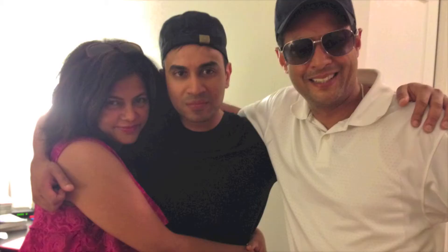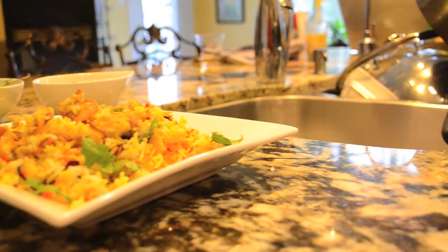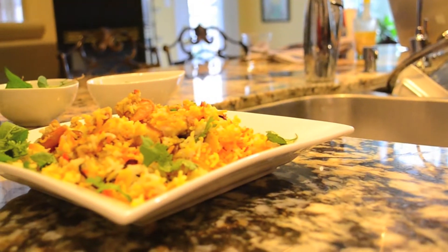Hi everyone and welcome to another episode of Cravings Blog. I'm Karen Ahmed and I just got home from a long day at work and found out that a friend of mine is in town and is coming over for dinner. I don't have anything in the fridge so I pulled out some shrimp and fish and decided — why not make a shrimp and fish biryani. This is not something you usually take on during the week, but I'm going to make a quick and easy recipe. Both shrimp and fish cook really fast, so let's get started.